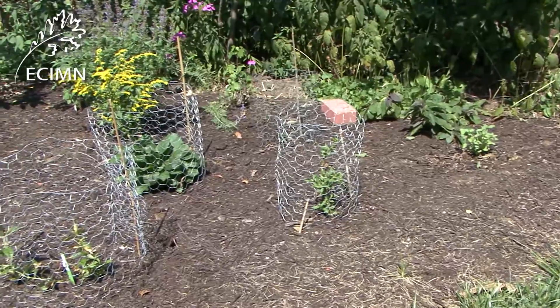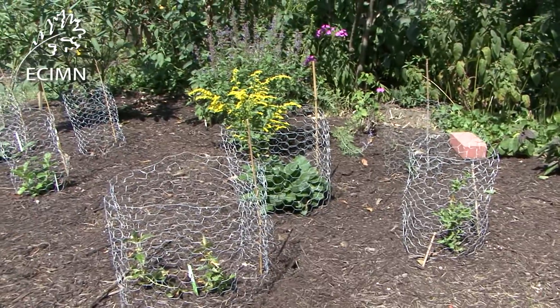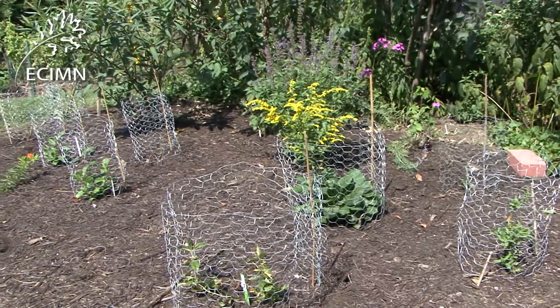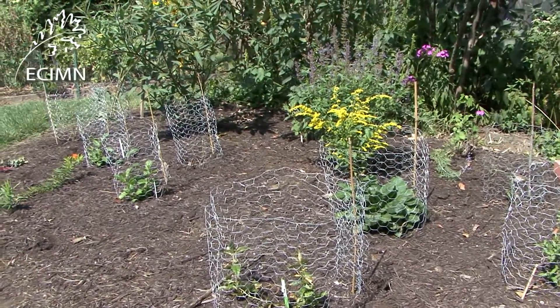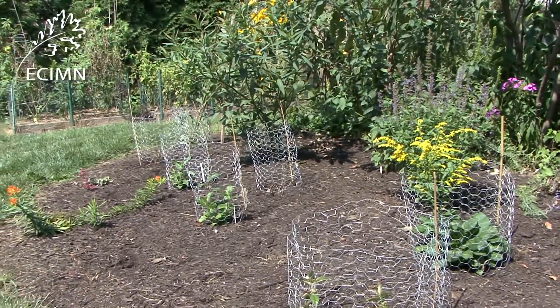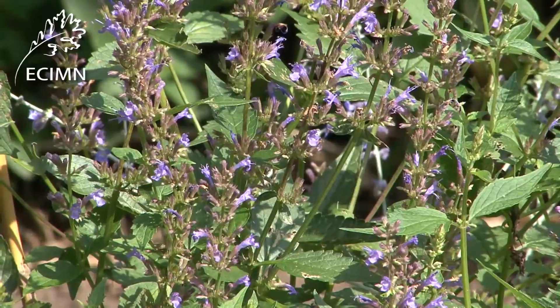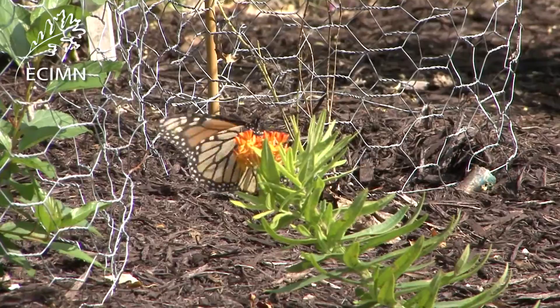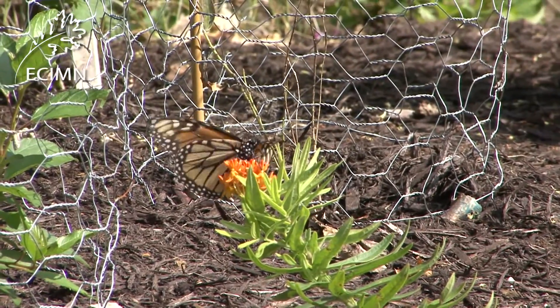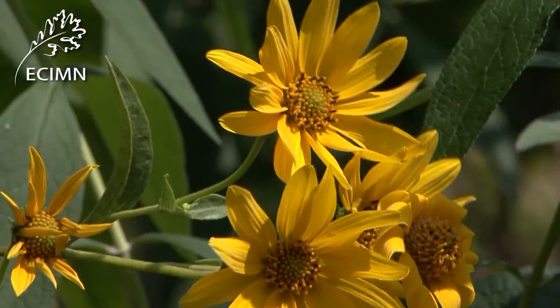You may have some weeds or grass coming up through the mulch, so you'll need to pull the weeds and pull or dig out the turf grass if possible. If not, you could apply herbicide very carefully to the grass, but be very careful not to let it drift onto your plants and kill them. Before long, you will be able to enjoy the colorful flowers you've planted and the beneficial insects they attract. You'll also know you are doing your part in improving our local environment.